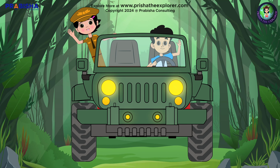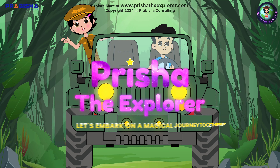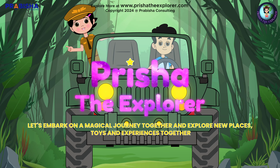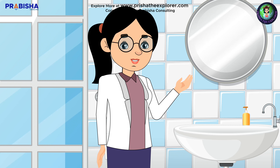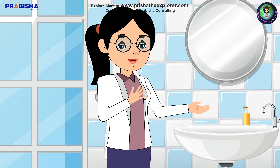Hey friends, I'm Prisha the Explorer. Let's embark on a magical journey together and explore new places, toys, and experiences. Hello everyone, welcome back to our channel. Today Prisha and I are here to talk about something very important.